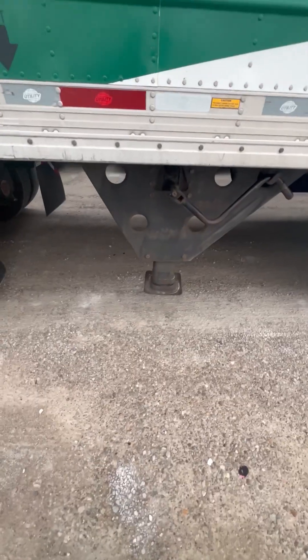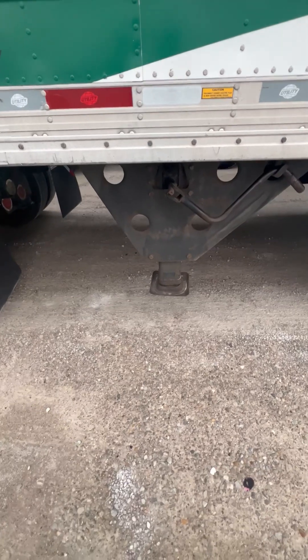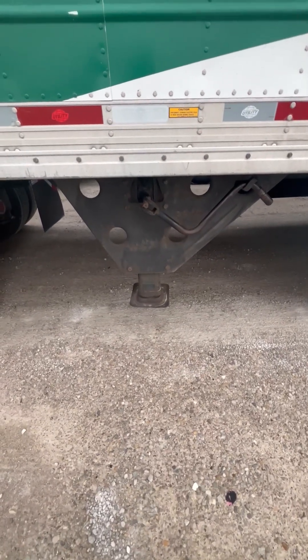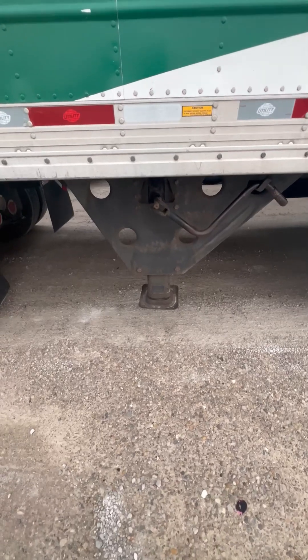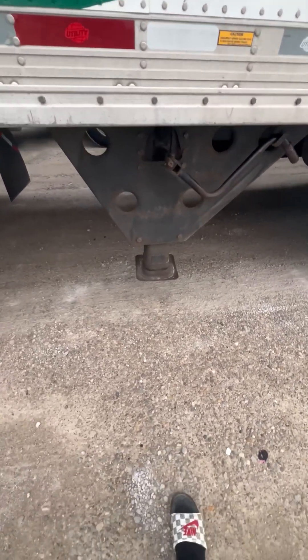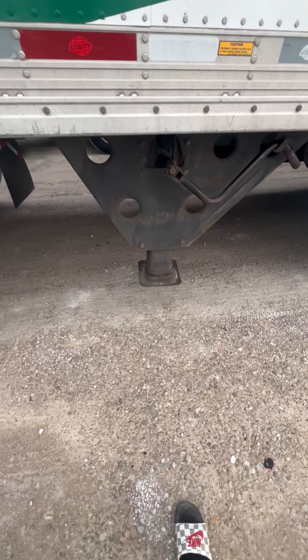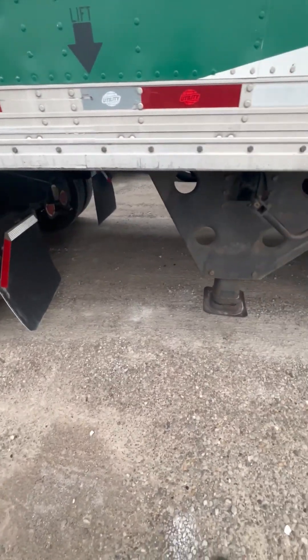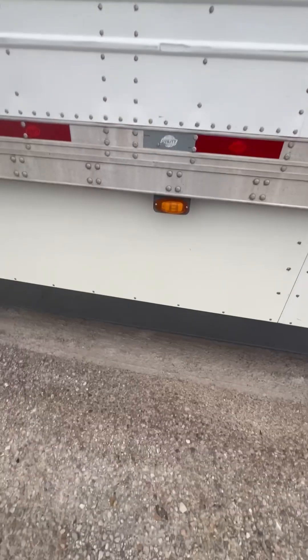Then I would move to my landing gear. I got my landing gear, my handle, and the support frame — properly mounted, secured, not cracked, bent, or broken, no illegal welds. The landing gear is raised up when in motion, and there's enough space between the landing gear and the back of my drive tires so when I turn they don't hit each other.